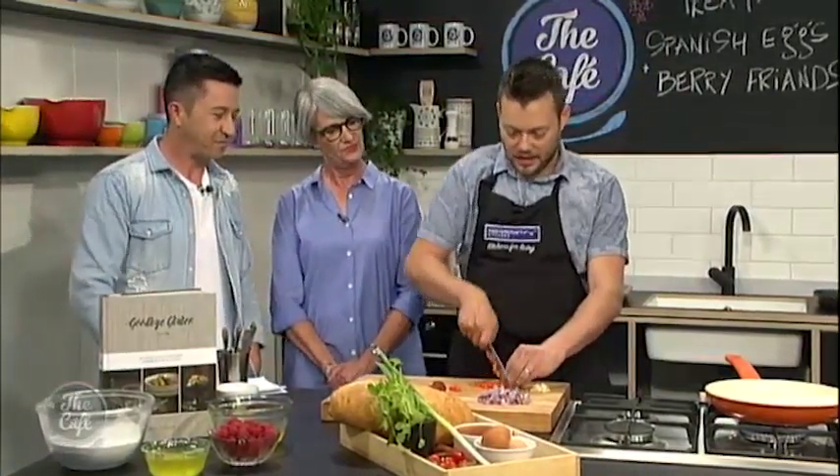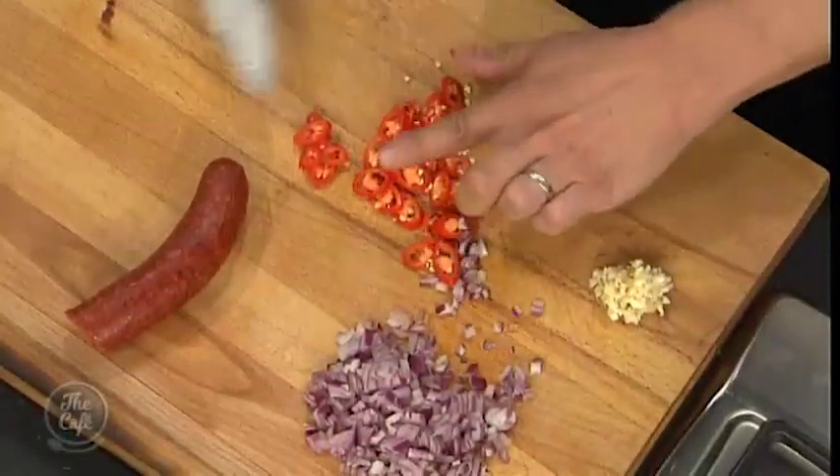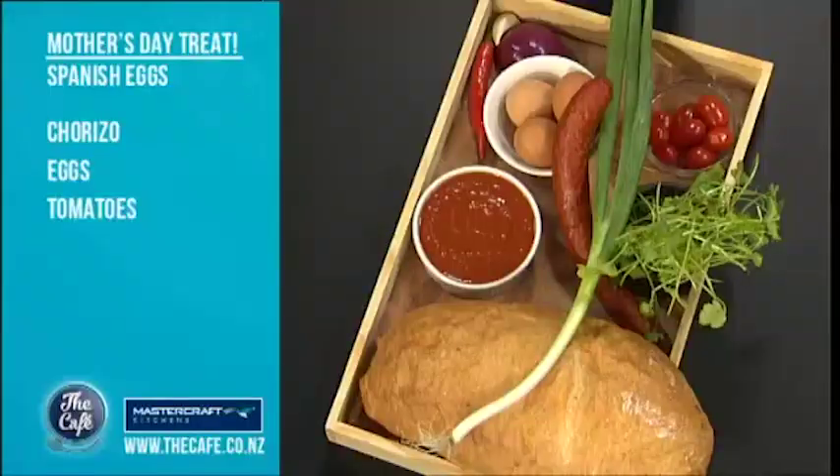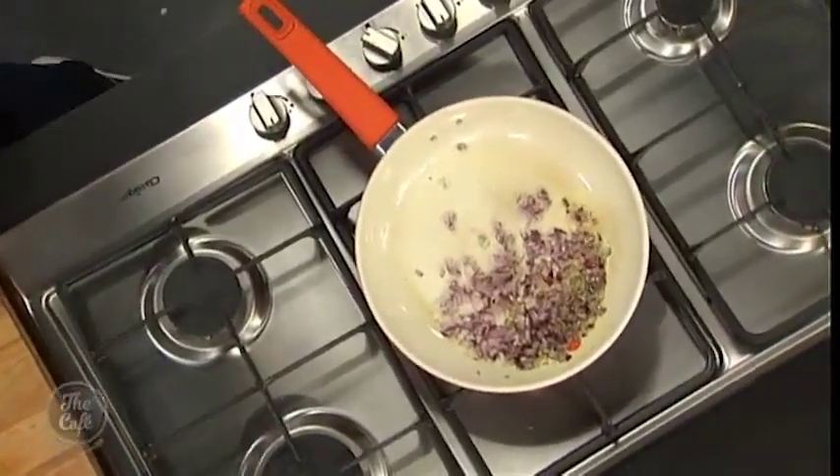So Mark, you can get started, and Sally, you can get going when you're ready. Right, so we're going to start the Spanish eggs now. The great thing about this recipe is we're going to cook it all in one pan — really simple for all those husbands out there cooking breakfast for your wives. This is what I'll be doing on Sunday morning. So we're going to start off with a little bit of olive oil and some red onion — just want to start cooking that down.